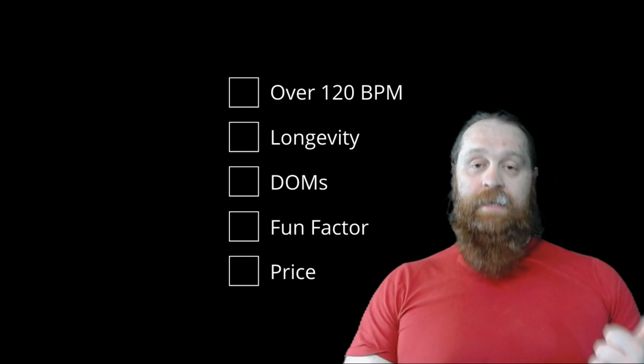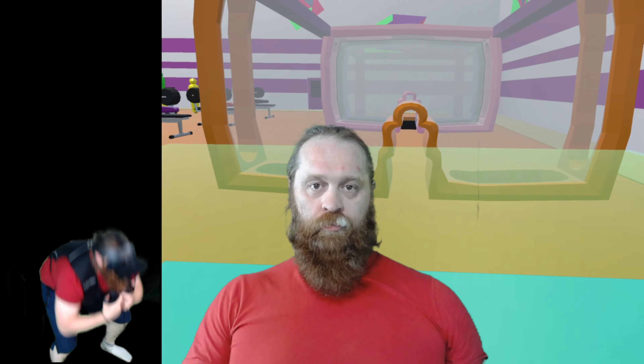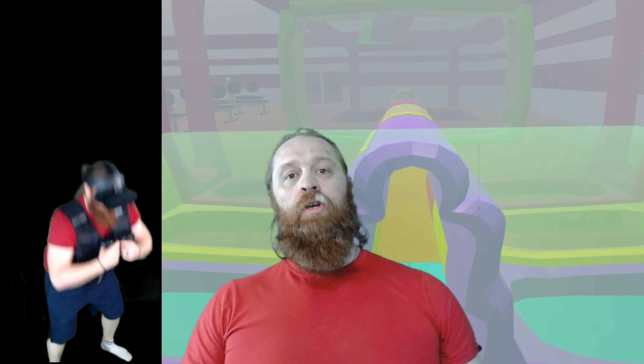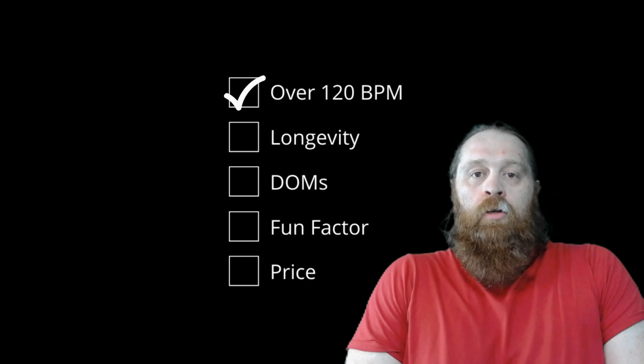The game is exactly the same for each criteria. First criteria: did it get my heart rate over 120? My heart rate was 170, and that's before applying any resistance. So, did it get above 120? Yeah, definitely.